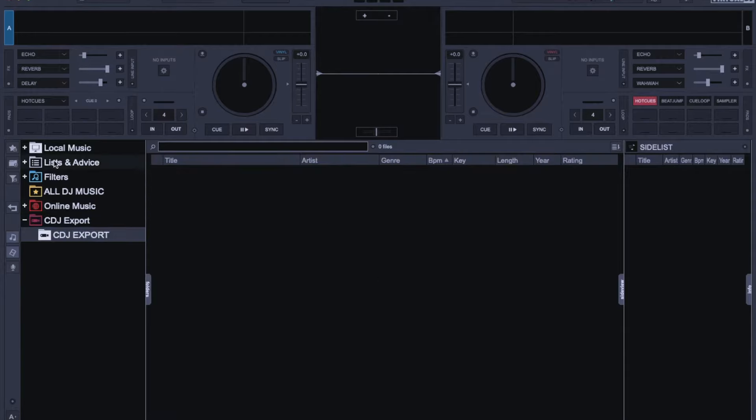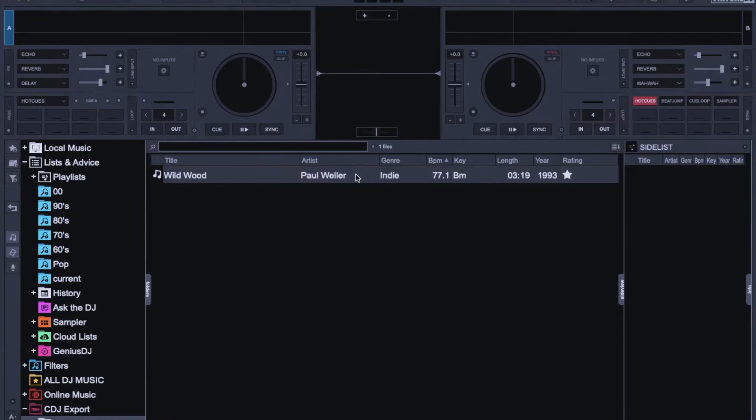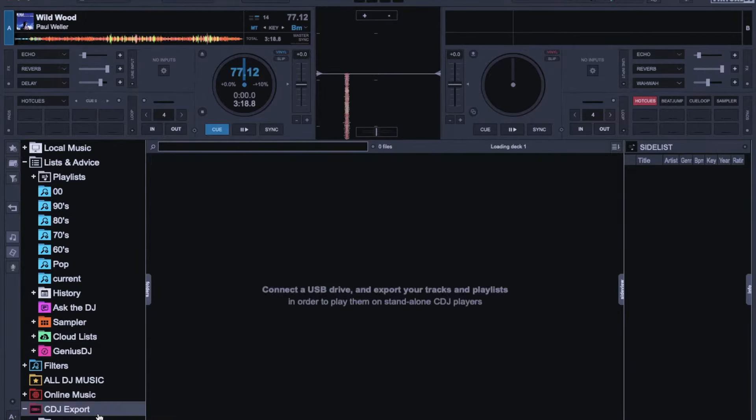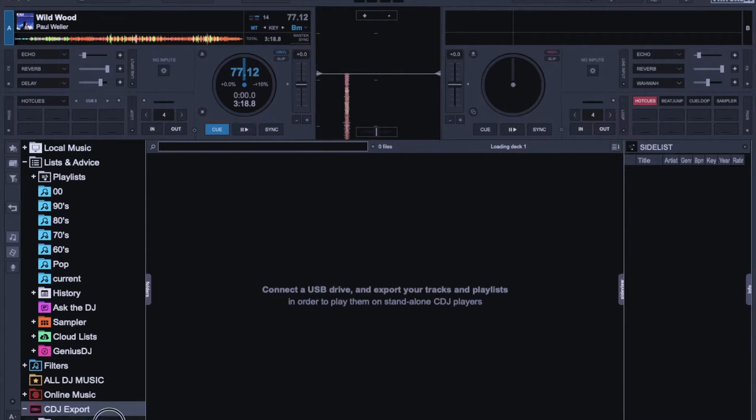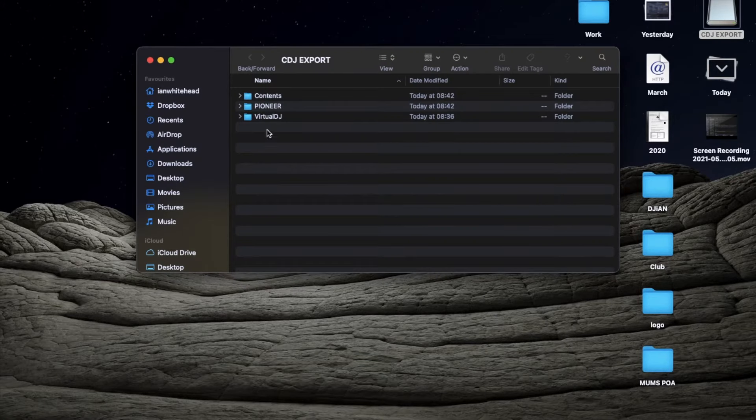When I went to drop a track into it — there we go, we just grabbed that one — you can see it's copying to the USB. Then it's there. If I click off the folder and back on again, it's still there. Well done Virtual DJ, you've just solved my issue and hopefully anyone else's issue too.